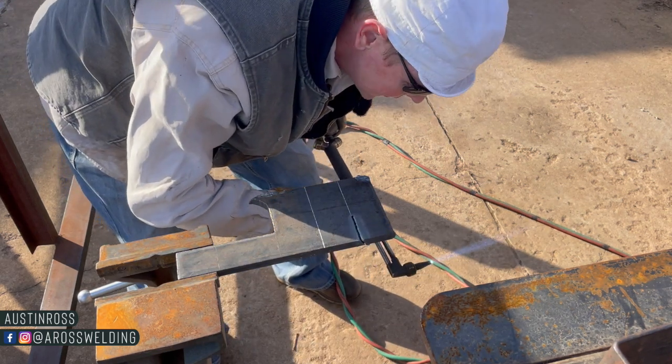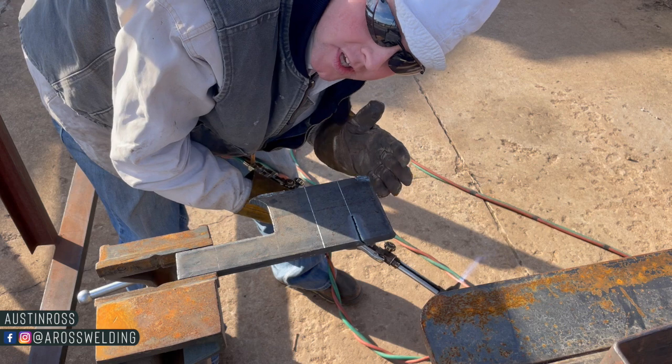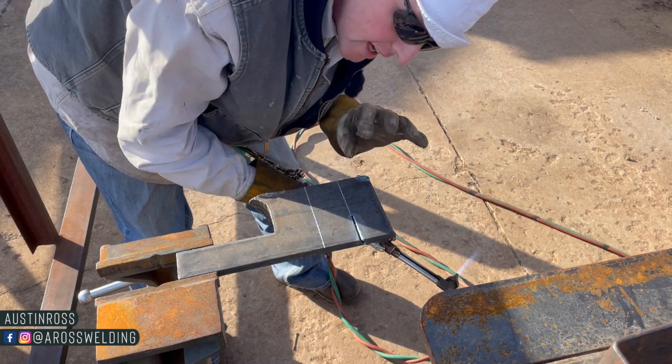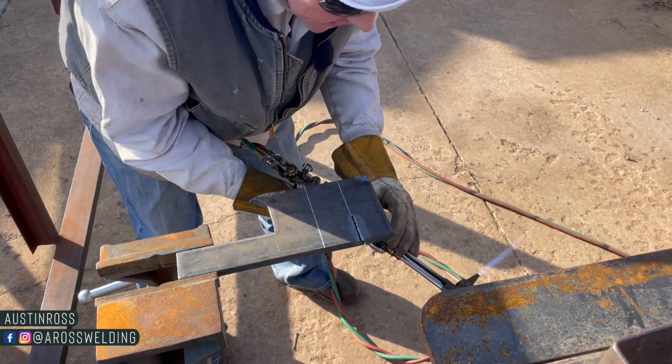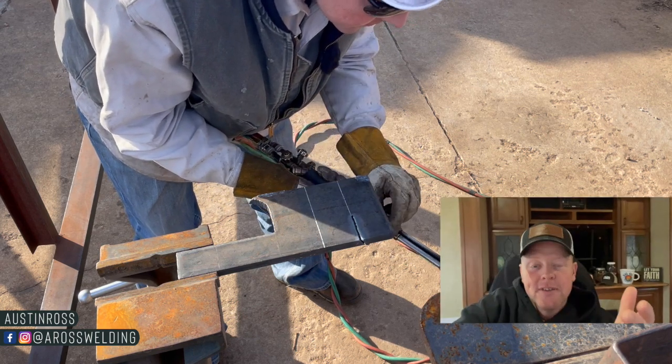Hey, what's up guys, welcome back to the channel. Today's video I'm going to weld an open root with 1/8" 6010 on this half-inch plate. Right now I'm cutting my angle on it — a bevel — and then I'll take a grinder and clean this all up while we're cutting this bevel.